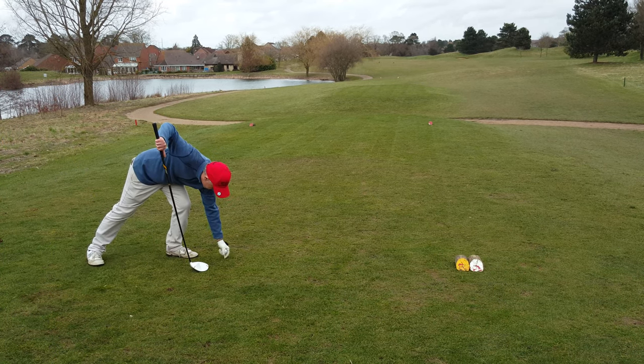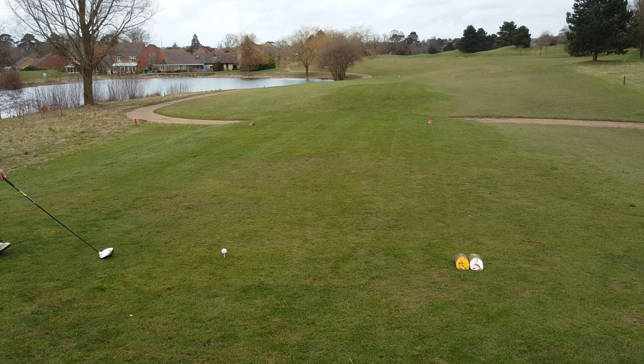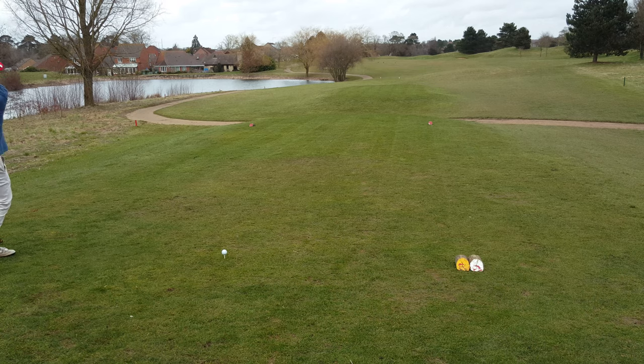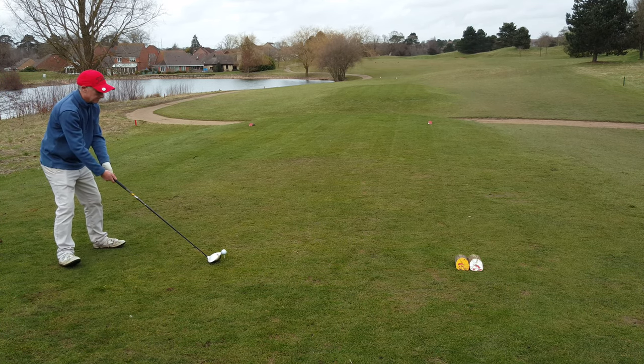Here we go folks. Good strike. Now to the right hand side of the fairway — the place you want to be. Water to the left. Weston two shots now.